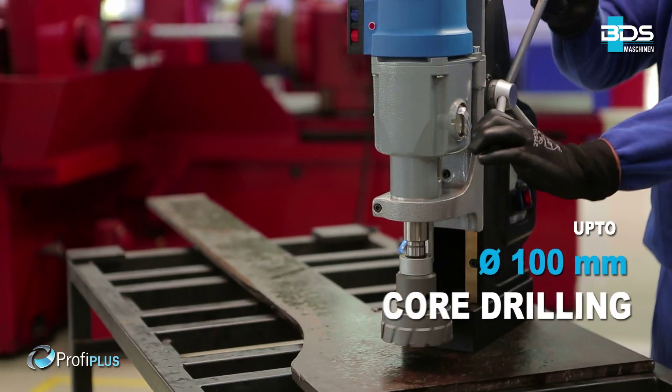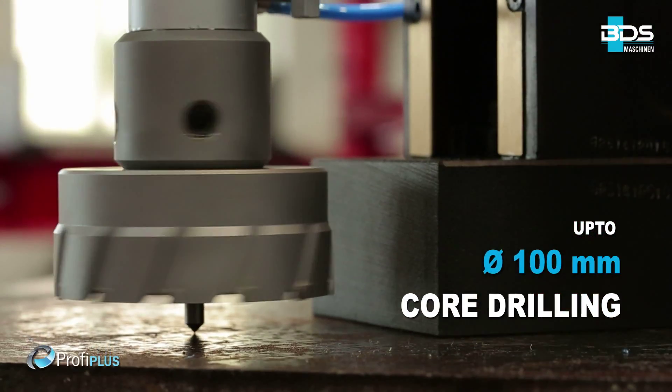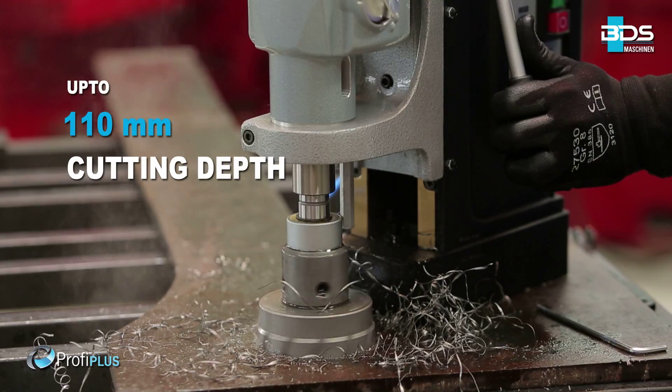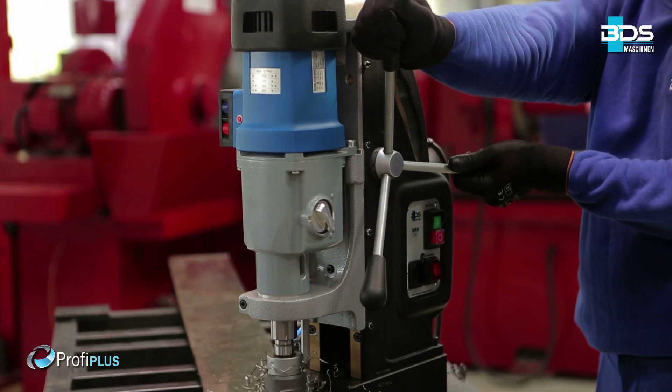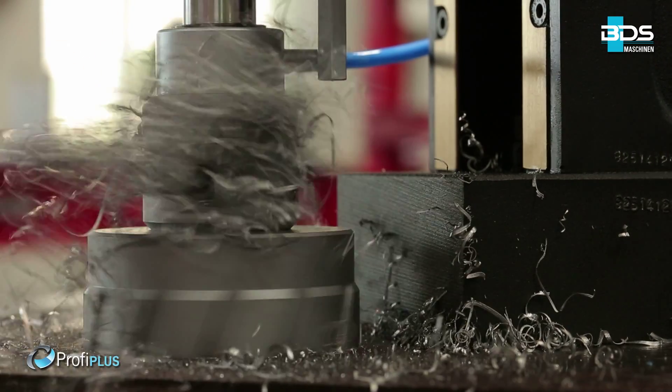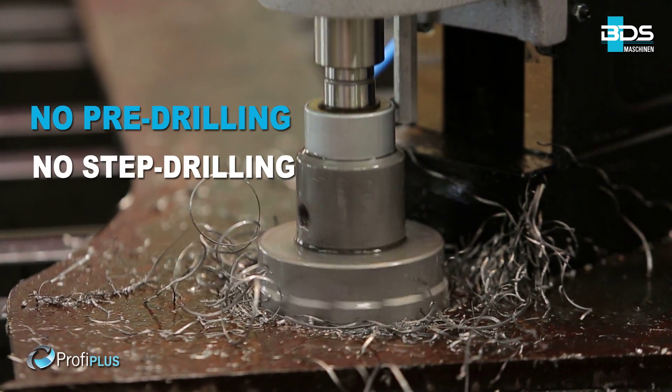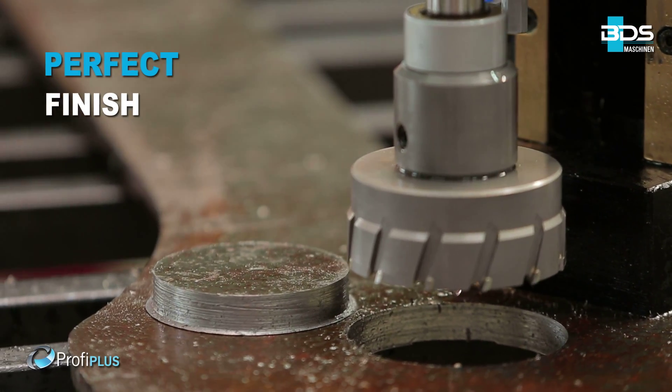Up to an incredible 100mm core drilling capacity. Up to 110mm cutting depth. With annular cutters, delivering fast holes without any pre-drilling or step drilling — delivering perfectly finished holes.